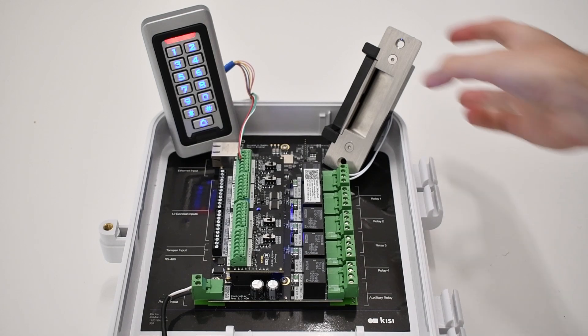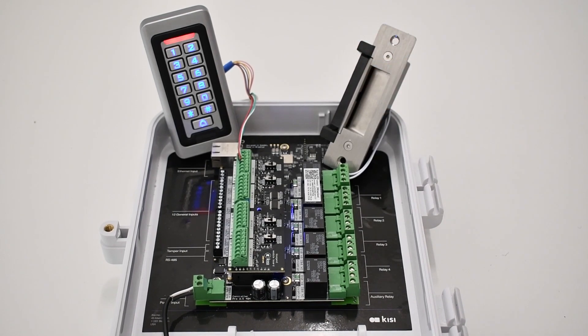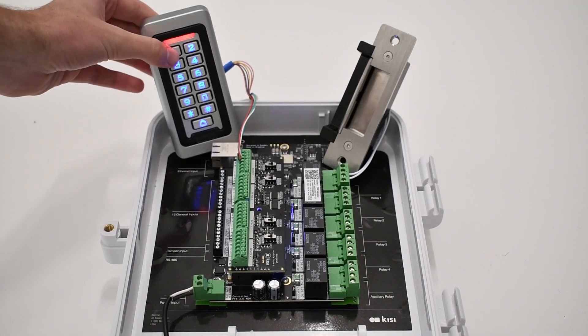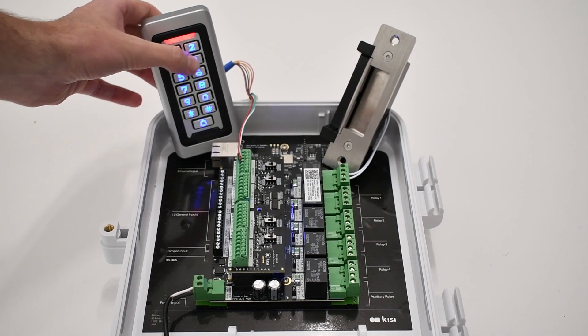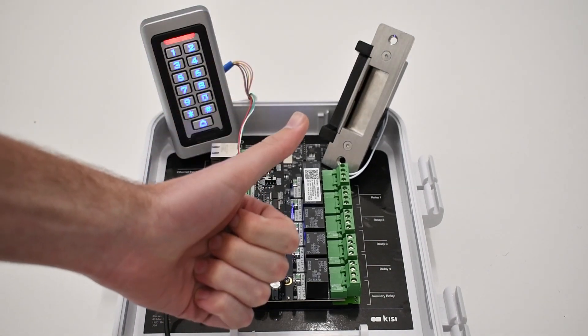Keypads are an easy way to bring beginner level security to a previously unsecured place. They're great for places like shared restrooms where you want to be able to quickly give access to anyone while retaining control of the space. They are also a good secondary option for already secured doors in case something goes wrong. Keypads are very easy to install and most people have experience using them. It's easy to give anyone access — all you have to do is tell them the pin. For lower security places that works well, but this is likely insufficient for more secure areas.